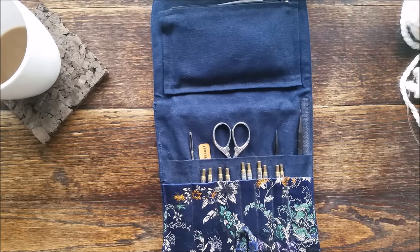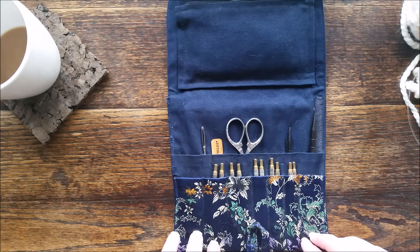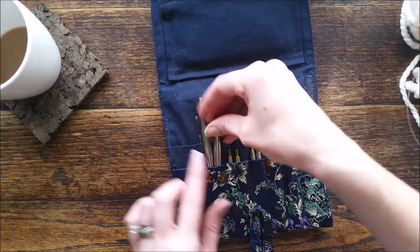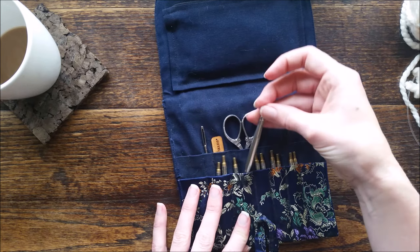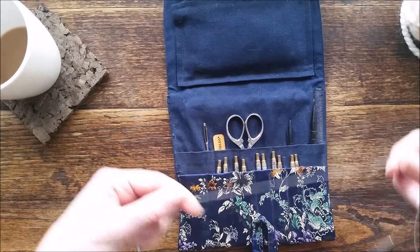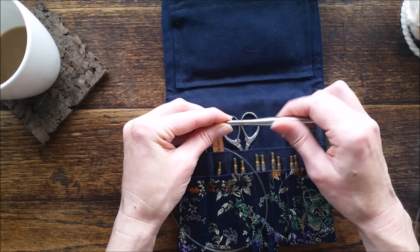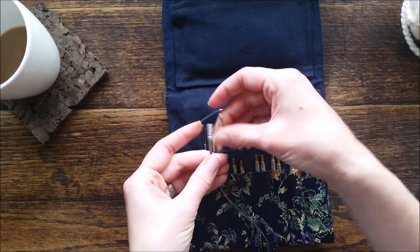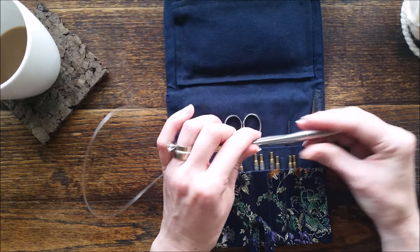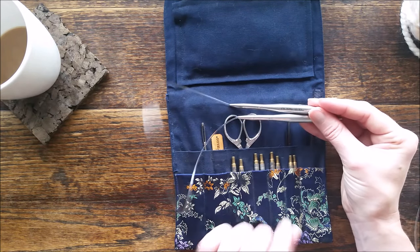My next tip is that I use Hiya Hiya interchangeable needles. This is my set — I have sizes 15, 13, and 11s, and depending on what project I'm on I'll use different needle sets. I really love using my cable needle. This one here is a 24-inch cable. For a hat or boot cuff I use my 16-inch, and just about everything else I use a 24-inch. For a headband I'll also use the 16-inch because it's not very many stitches.